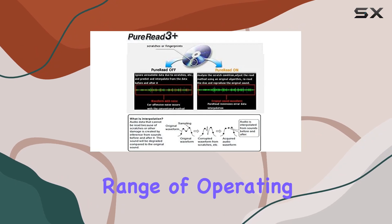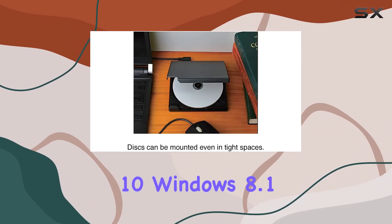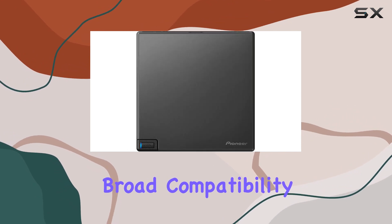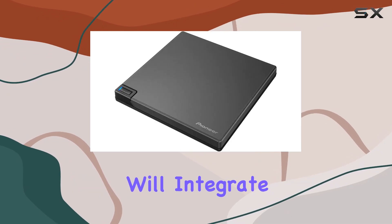The drive is compatible with a wide range of operating systems, including Windows 11, Windows 10, Windows 8.1, macOS Sonoma 14, and macOS Ventura. This broad compatibility ensures that no matter your system, the BDR-XD08B will integrate seamlessly.